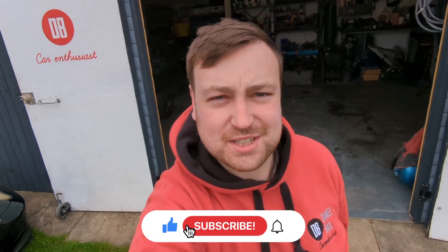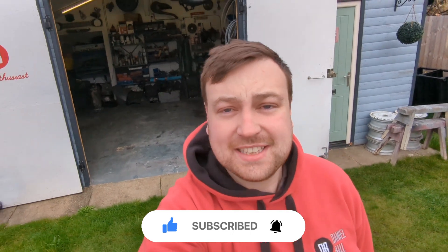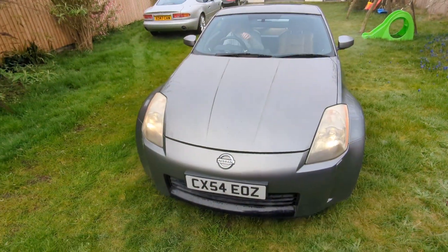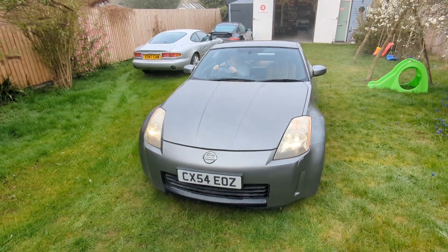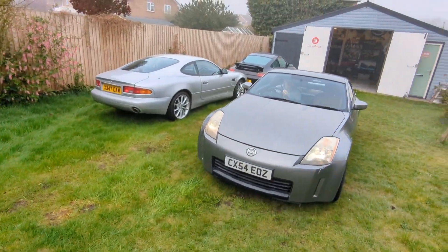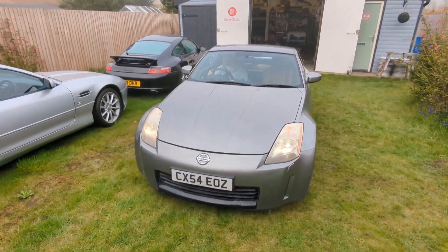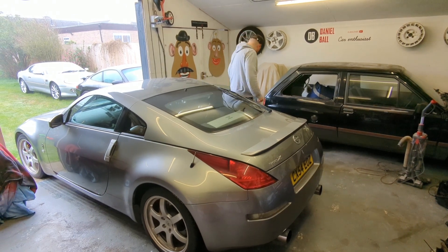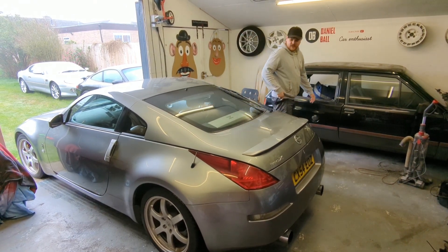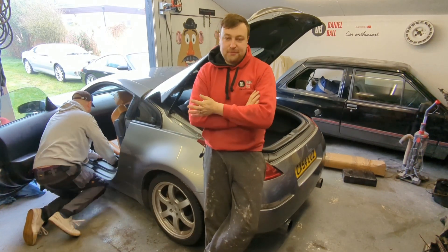Alright guys, welcome back. It's a cold Easter Saturday and I am helping a friend do some work on his 350z - it's just arrived. We have an array of GT cars from the early 2000s: a 350z, Porsche 911, and DB7 Vantage. So what's the plan Scott? Make it not broken. Okay, so why is this 350z here?